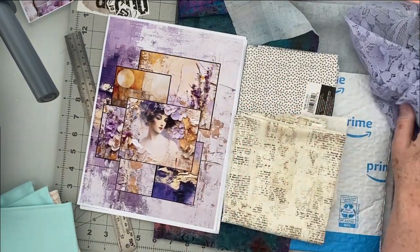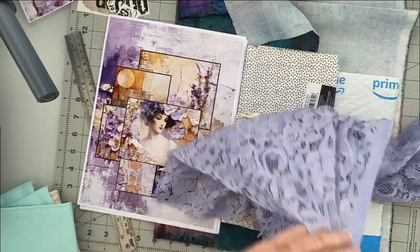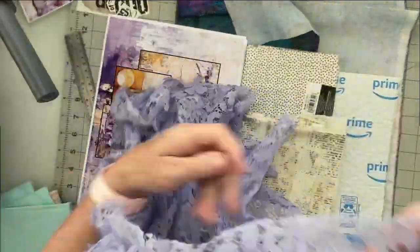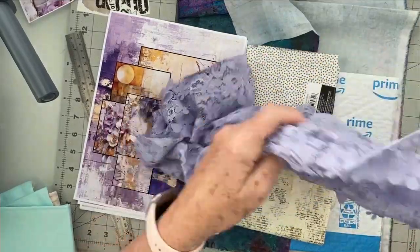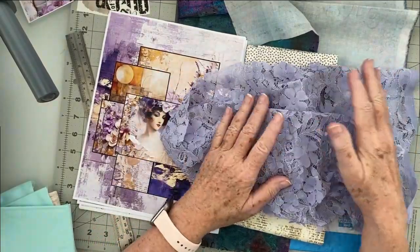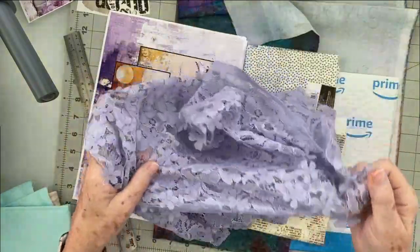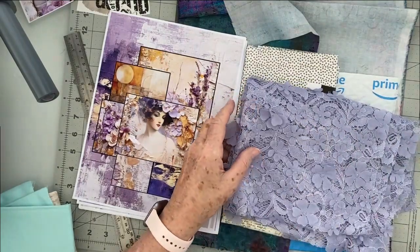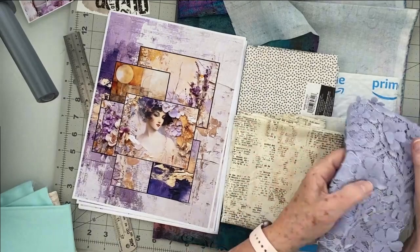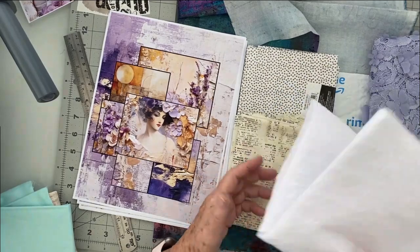I've got this grungy Tim Holtz style — to me this color scheme pulls out the golds. Then I just got this on an online auction from a friend, and of course it totally goes. Look at these individually added little flowers! I love it. The color and design works as an inside cover, but I'm afraid it will get beat up and the flowers ripped off. So I think I'll use it in a different way — maybe add it to a background page of white, but not as an inside cover.